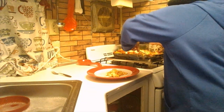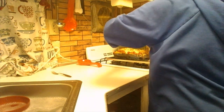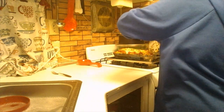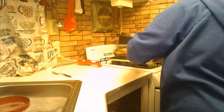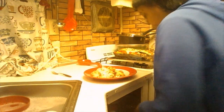That cheese is so ooey gooey. This will be our weekend meal. Next week I'm going to make other meals. Let's pray before I taste it.